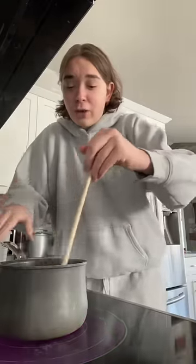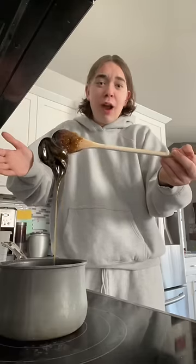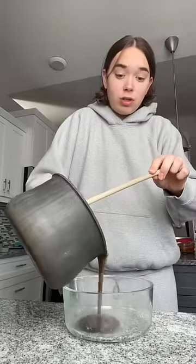Okay, it's officially melted and it's bubbling a lot. So I just dump it again — it turned brown. I'm so scared. I'm just gonna dump it because I don't know what else to do.